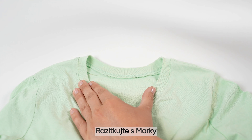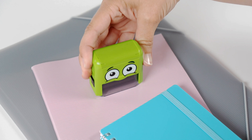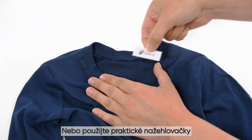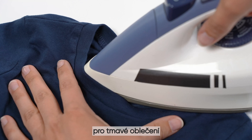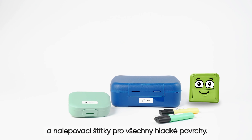Stamp with Marky directly onto light textiles and absorbent surfaces. Or use the practical textile ribbon for dark clothes and labels for everything that is smooth.